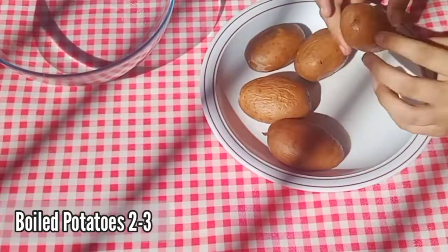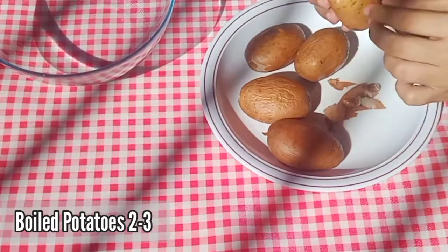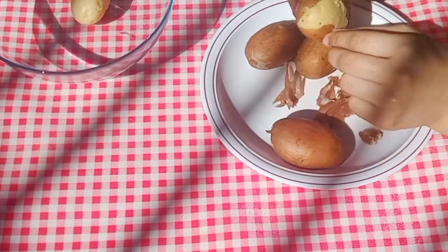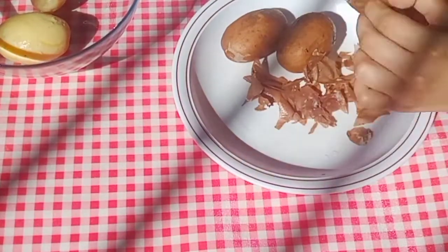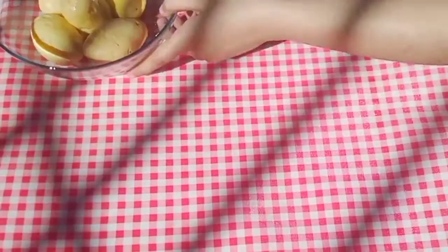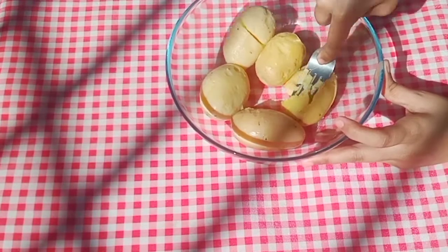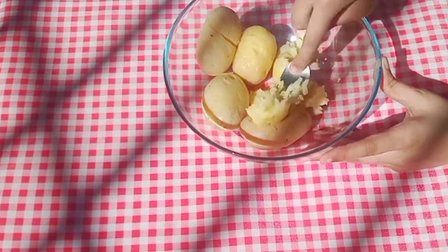Hello guys, Assalamu Alaikum, welcome back to my channel. Today we are making very easy and delicious bread rolls with potato and cheese fillings. So let's get started. First, we have boiled some potatoes in water.